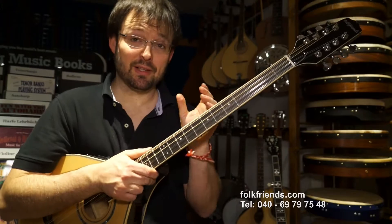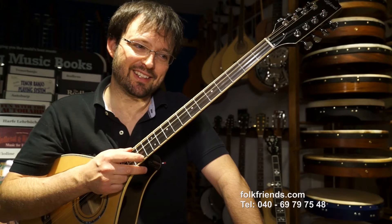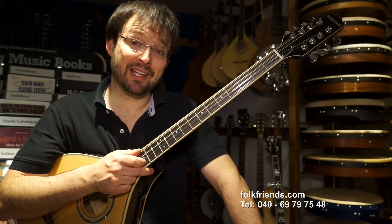Der Grund, weswegen es toll ist, dass das Instrument so mittig ist, ist, dass es sich im Solospiel viel besser durchsetzt als diejenigen, die sozusagen etwas weicher gebaut sind.